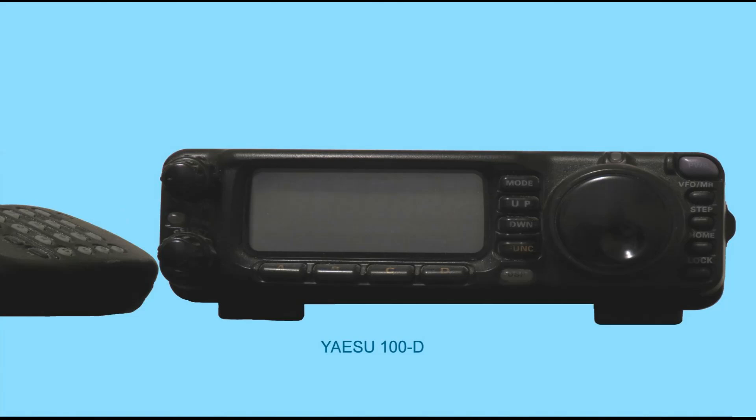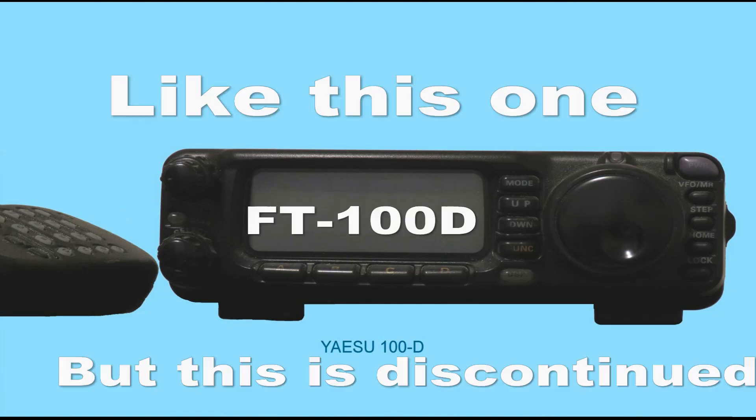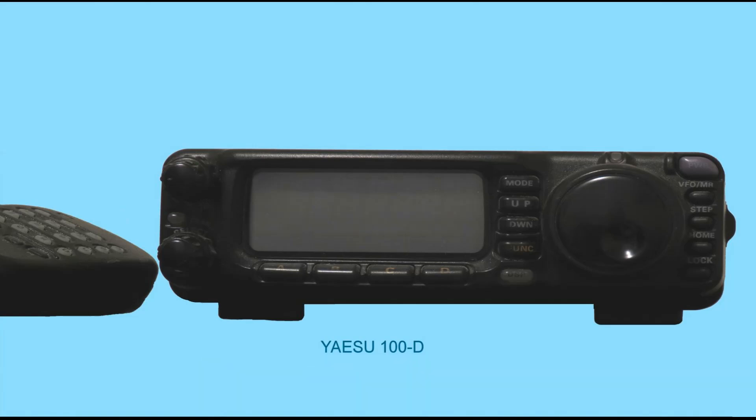If I were starting out now, I'd want a radio that is an all-band, all-mode radio. Because you don't know — once you get your technician license you may want to go for your general class and get those bands, and by buying an all-band radio now, you would already have those bands and wouldn't need to buy another radio.